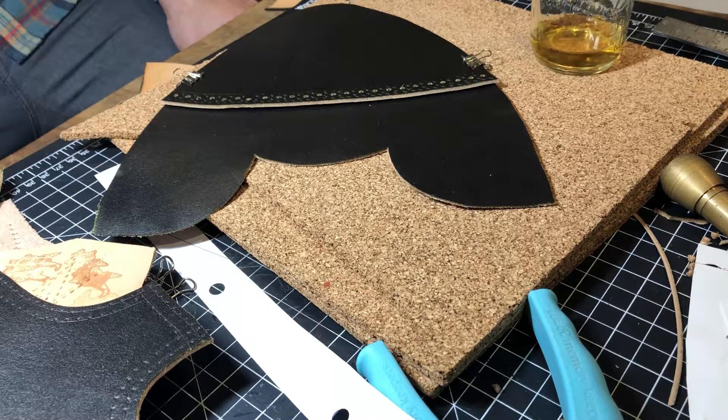Now that we have punctured the holes, let's get to the stitching.